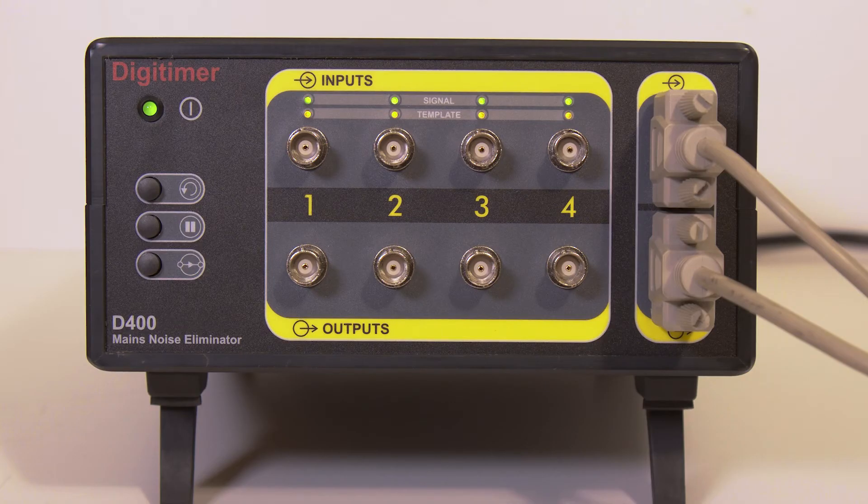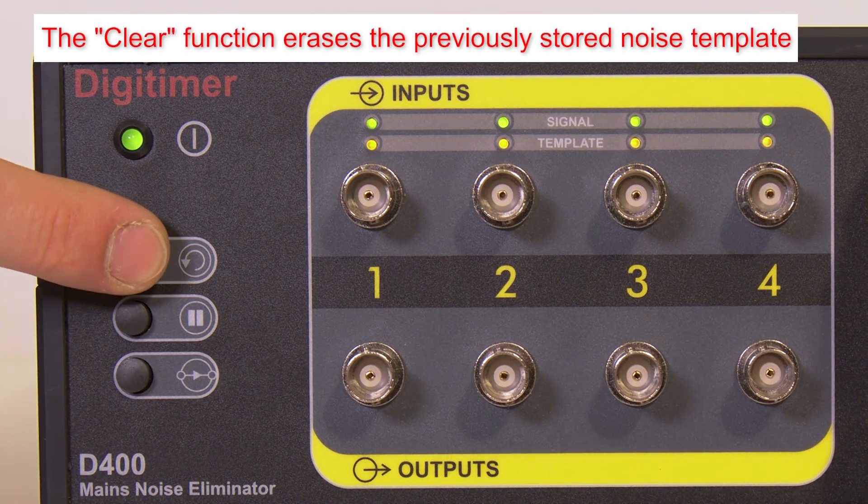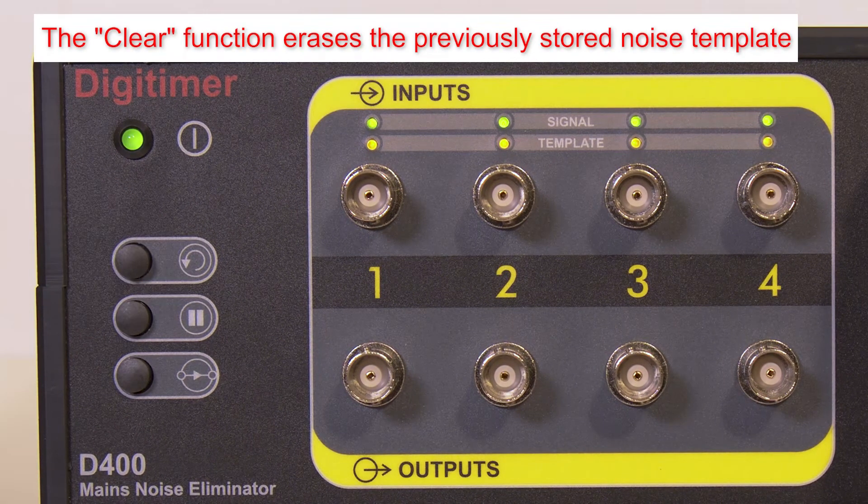The D400 has three front panel buttons. At the top is Clear, which wipes any previously constructed noise template from memory and forces the D400 to rebuild the template over the next few seconds. Pressing this button will lead to mains noise reappearing in the signal for a short time until a new template is constructed.